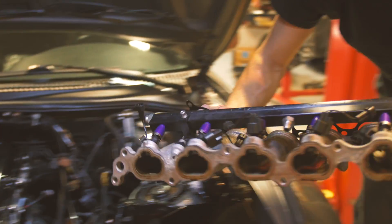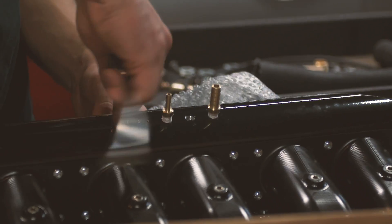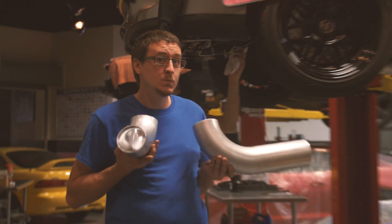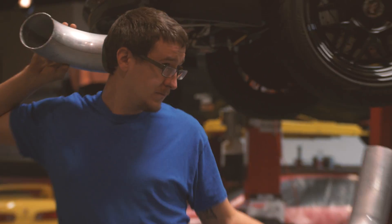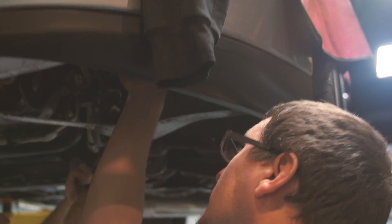The ethanol content in the car was 83 to 85 percent. I chose to go with a Sleeper Designs billet intake manifold. It was already made to fit an LS drive-by-wire throttle body. It has a fuel rail for 12 injectors, even though only six will be used for now.